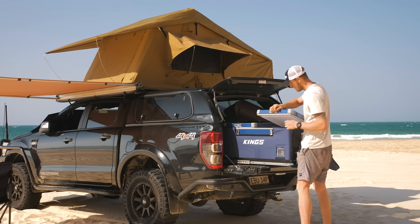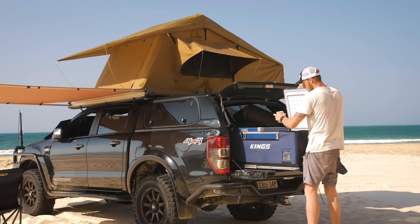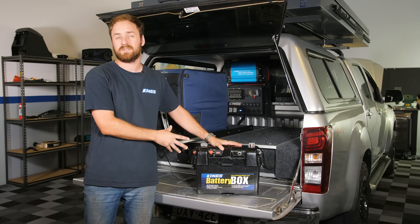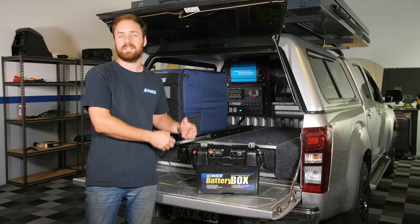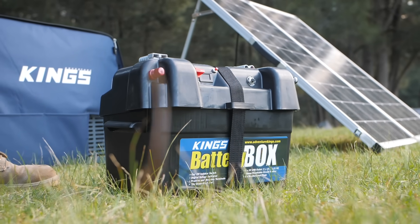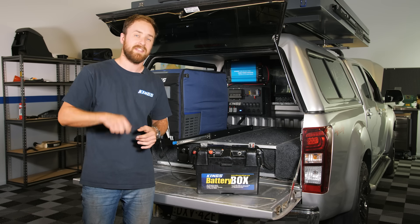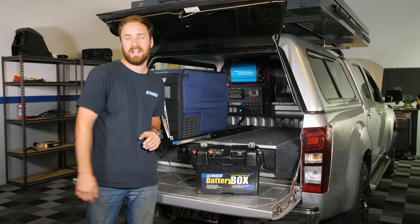Plus, it's closer to your fridge, so that'll run better, and when you're camping, your battery is much easier to access and use in general. I always run my deep cycle battery in a battery box, which basically turns it into a portable power hub. It's got all the plugs, sockets, and terminals that you need to run all your gear at camp. The benefit of having it completely separate is that you can take it in and out as you need it. And while you're running your gear, it won't be discharging your starter battery, meaning when you go to leave camp, you can start your vehicle easily. Now what a lot of people don't realise with a separate battery like this is that it needs to be charged up.